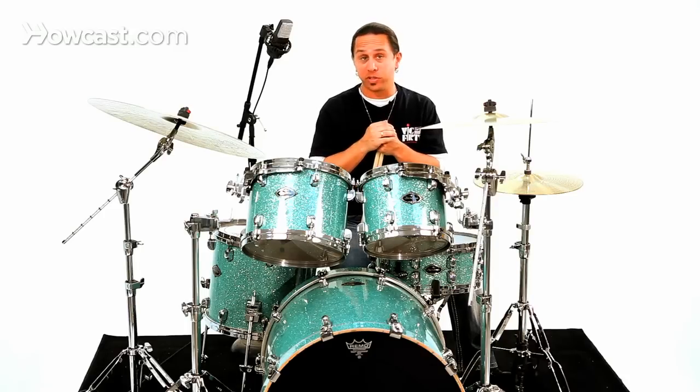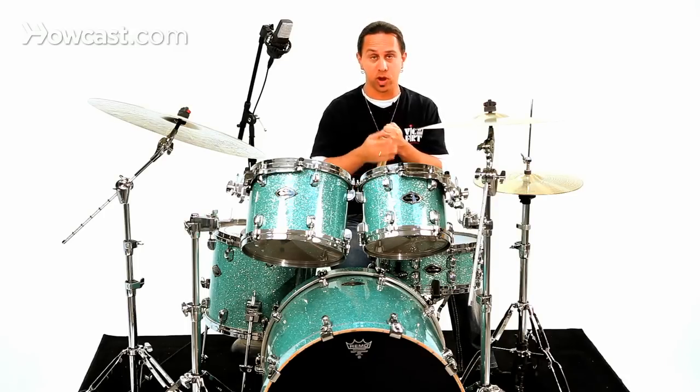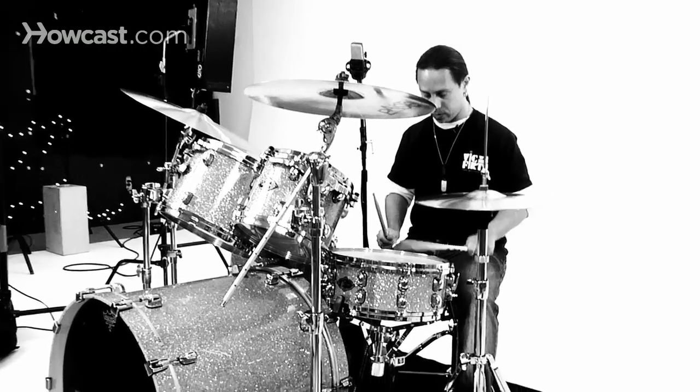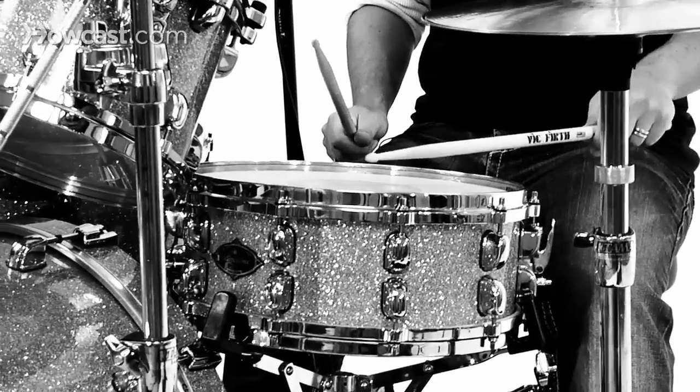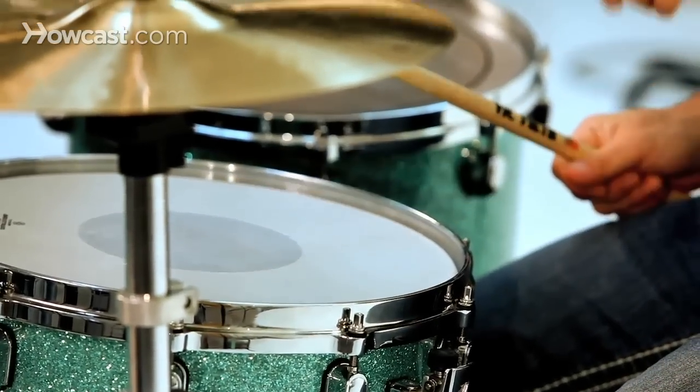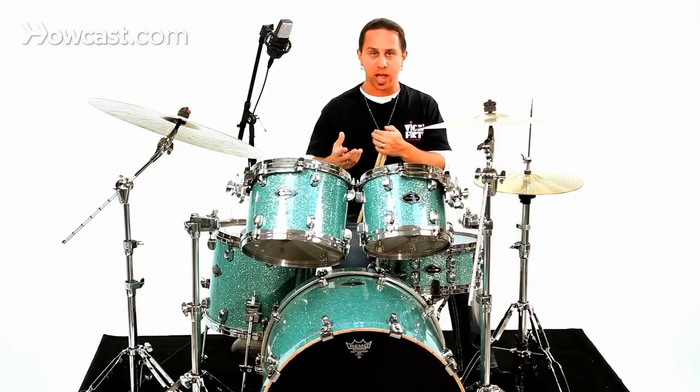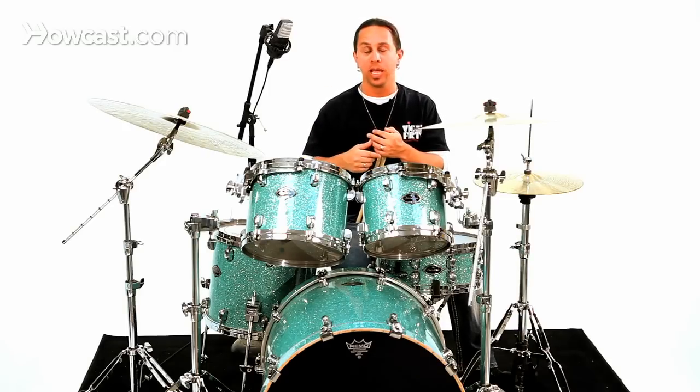The snare drum that falls on beats two and four would utilize a rim shot, where you strike the middle of the drum and the rim at the same time. You also may want to practice that without a rim shot — striking the center of the drum — in case somebody needs a less punctuated snare drum.